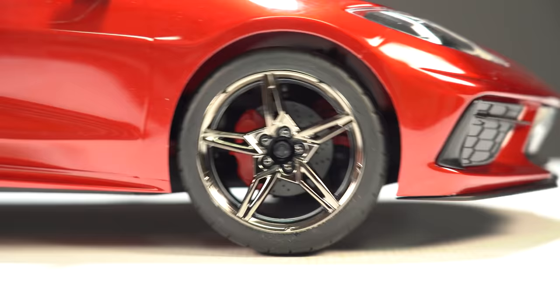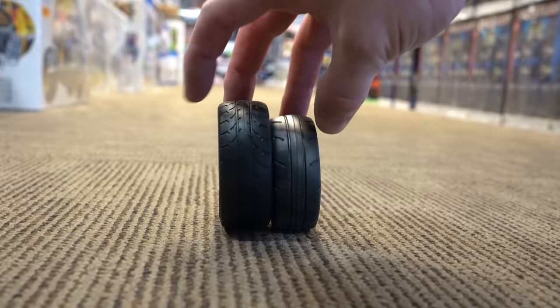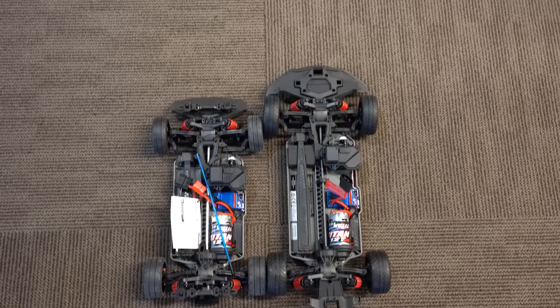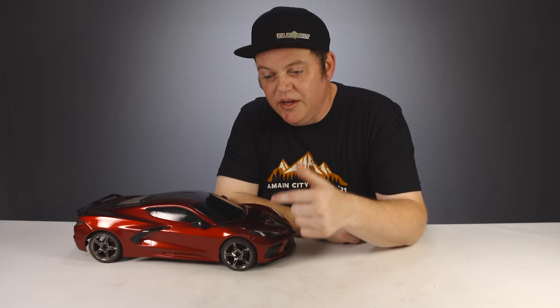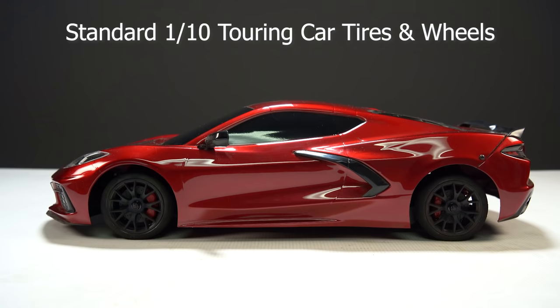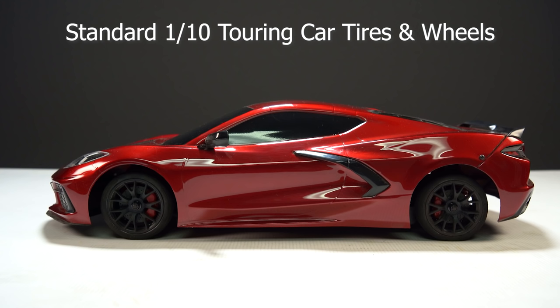Traxxas gave the Stingray all-new tires and wheels that are a larger diameter than any other touring car tire. These tires are not only taller in diameter but also wider, effectively widening the stance and increasing stability, making the Vortec 3.0 both longer and wider than the 2.0. One consideration: aftermarket touring car tires with a 12mm hex will work but will be a smaller size, which is effectively like gearing down on the motor pinion — less top speed but more initial torque. You can counter this by gearing up on the pinion.